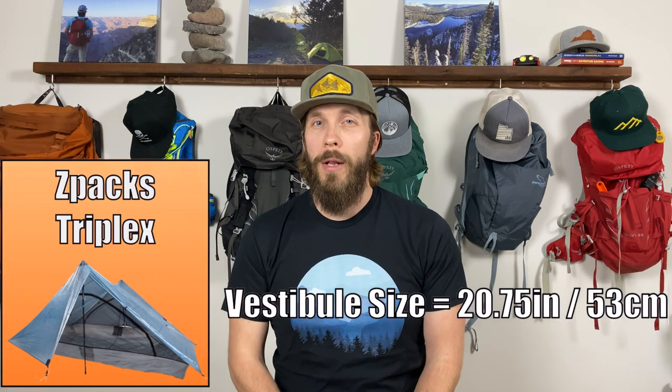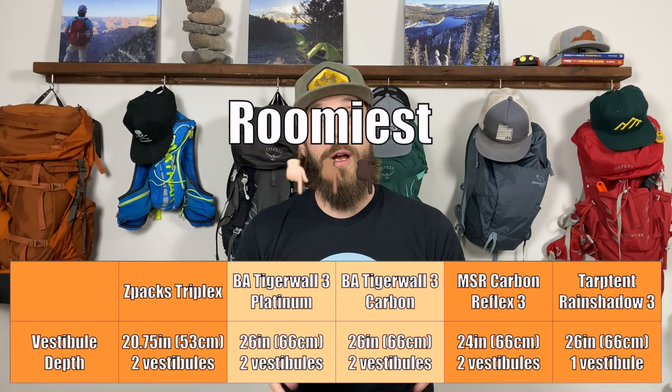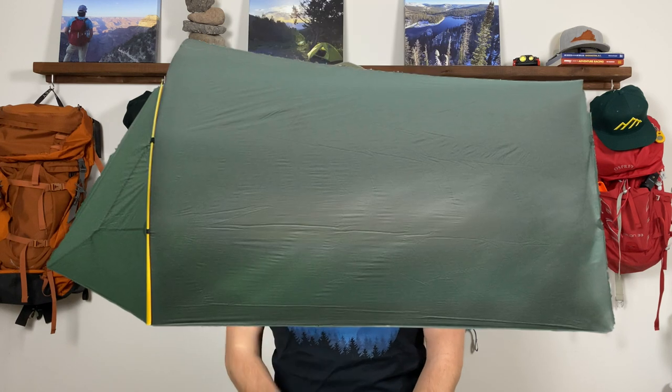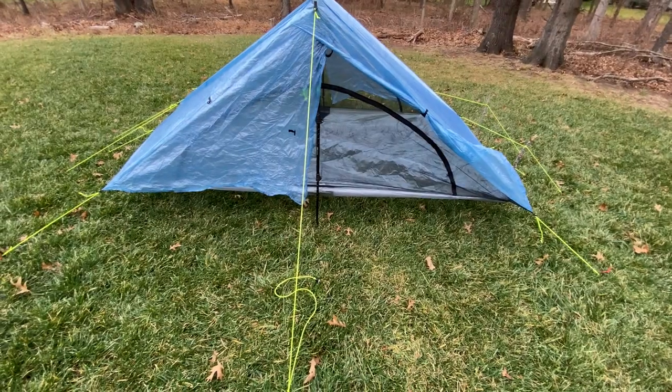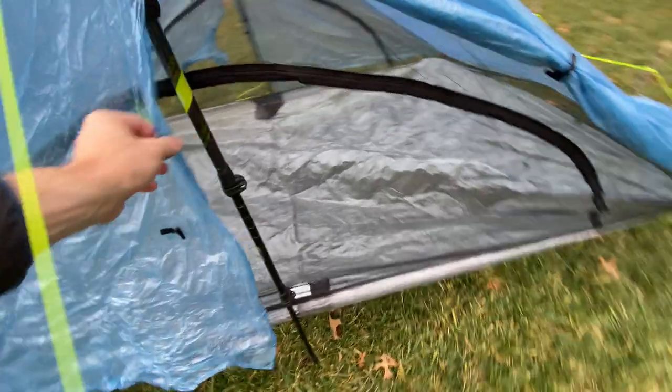Vestibule size matters if you're actually putting three people in the tent and want to keep backpacks, shoes, or other gear under them. The Z-Packs Triplex has the smallest vestibules, extending only about 21 inches from the tent. The Big Agnes tents and the Tarptent Rainshadow 3 both have vestibules 26 inches deep, and the MSR is about 24 inches deep. All tents have vestibules on both sides except the Tarptent Rainshadow 3, which has an interesting design with only one vestibule and one door. Overall for size, the Z-Packs Triplex wins due to its 90-inch length and 48-inch peak height.